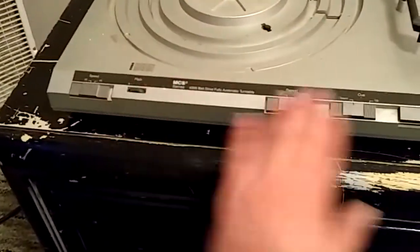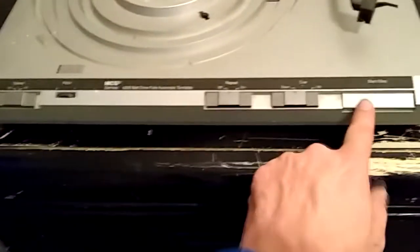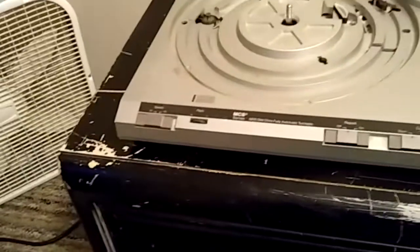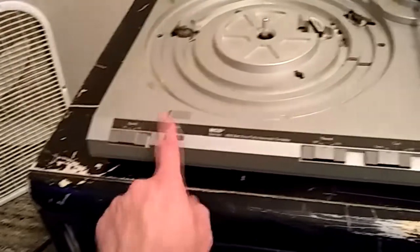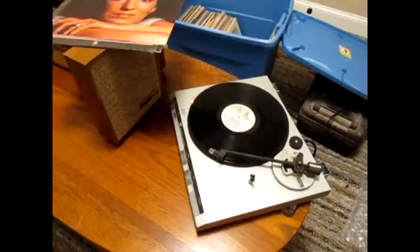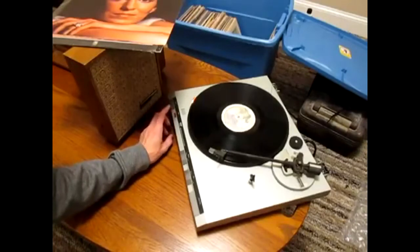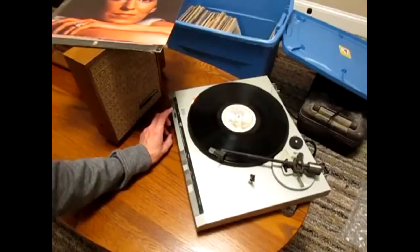This probably won't be a big deal, but I'd like to make sure all these controls are clean. As you'll see in just a second, there is a problem. I think the pitch control is just a bit dirty, and that's why it's acting up.